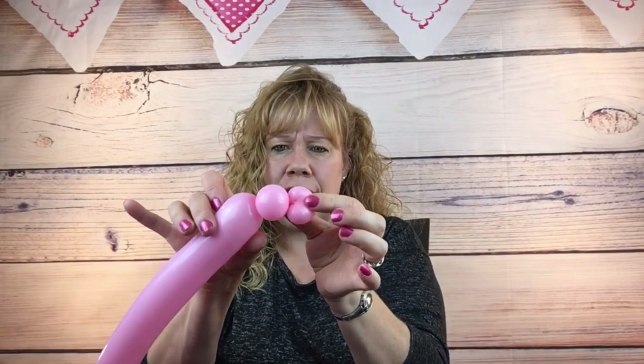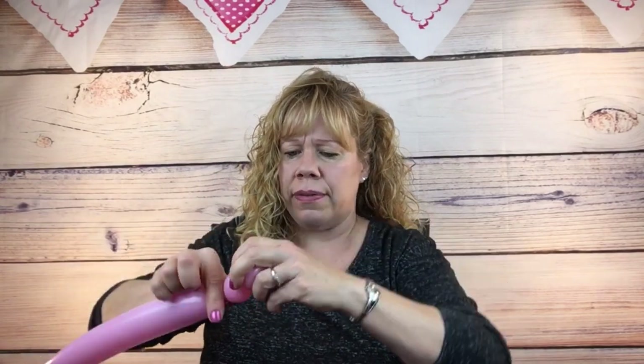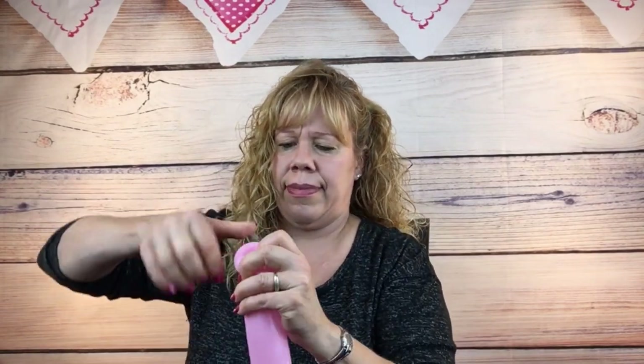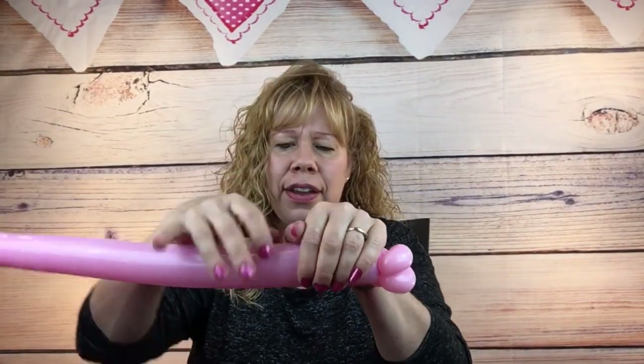Make another cherry tomato sized bubble, pull that up and pinch twist it. Then make your third one. Now measure down five fingers, and if this balloon's getting tight squeeze it out a little bit to make the air go towards the tail.